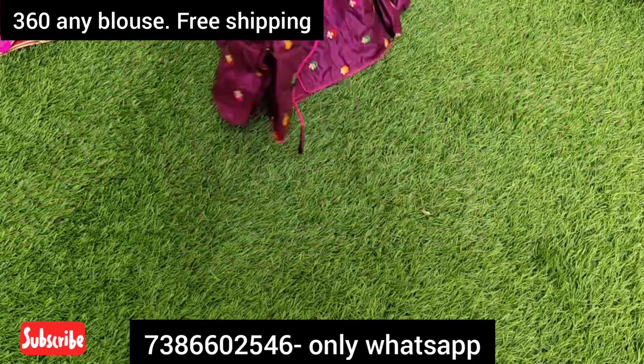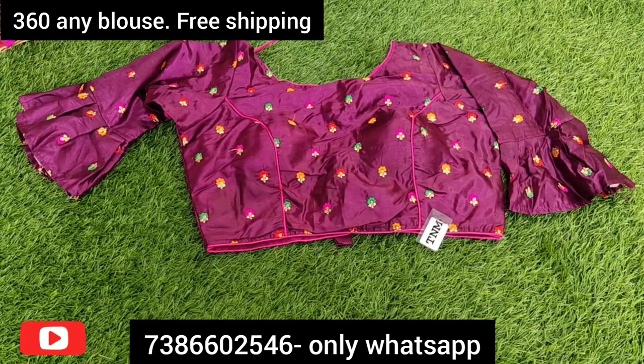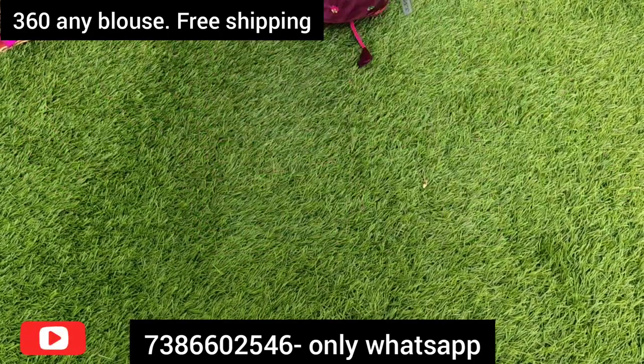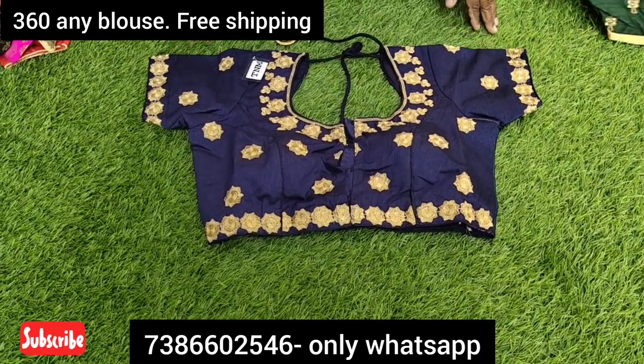This video is about readymade blouses. This is a single rate sale — we sell directly from my factory outlet. This one will sell for 360 rupees.